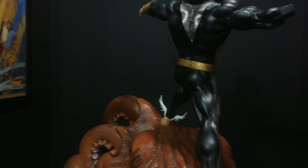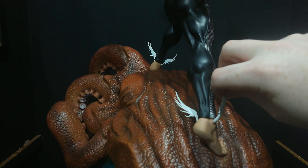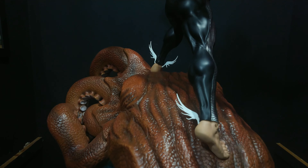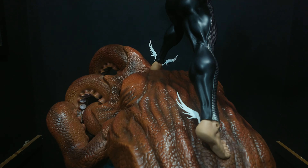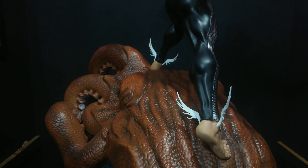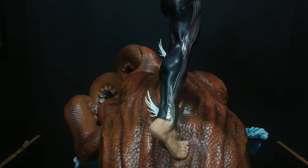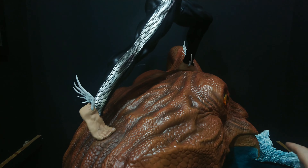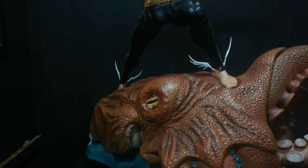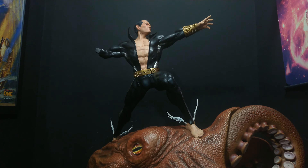The only thing I do wish they'd done a little better is the wings and the feet — they just sit in with no peg, no magnets, nothing. Literally I can just go 'boop' and they pop out, they sit in by friction. That could have been better — you expect better from XM when you're paying a premium price for a premium product. But apart from that, it's a bit of a win here, especially if you can pick it up in that £450-500 range. It's a hell of a lot of statue for the price.